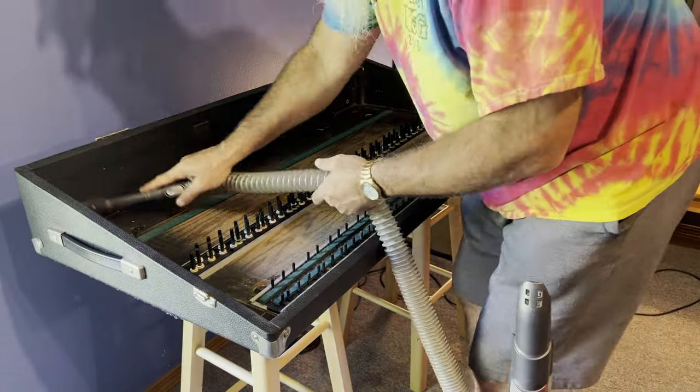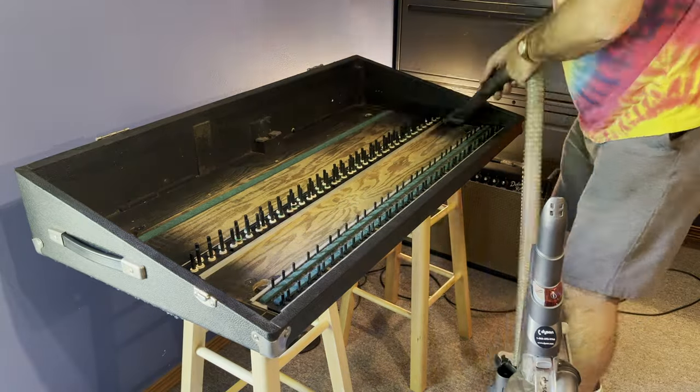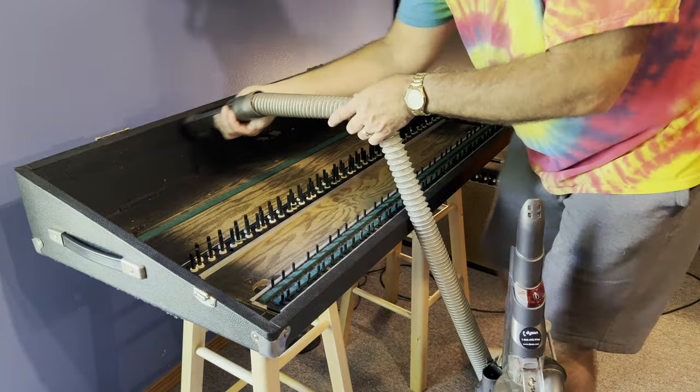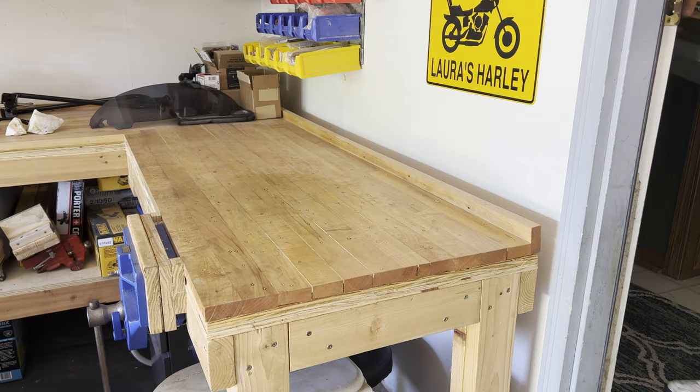I vacuumed out the bits of paper, cobwebs, and dust that had built up in the case. It didn't look like there was any water damage or anything had been spilled into the case over the years. Yay! Hopefully doing this will help get rid of some of the old smell.